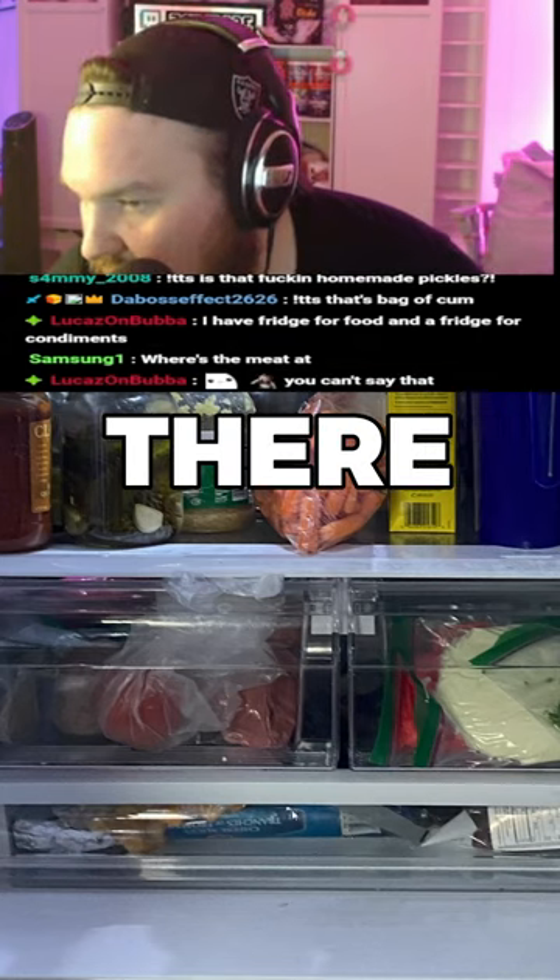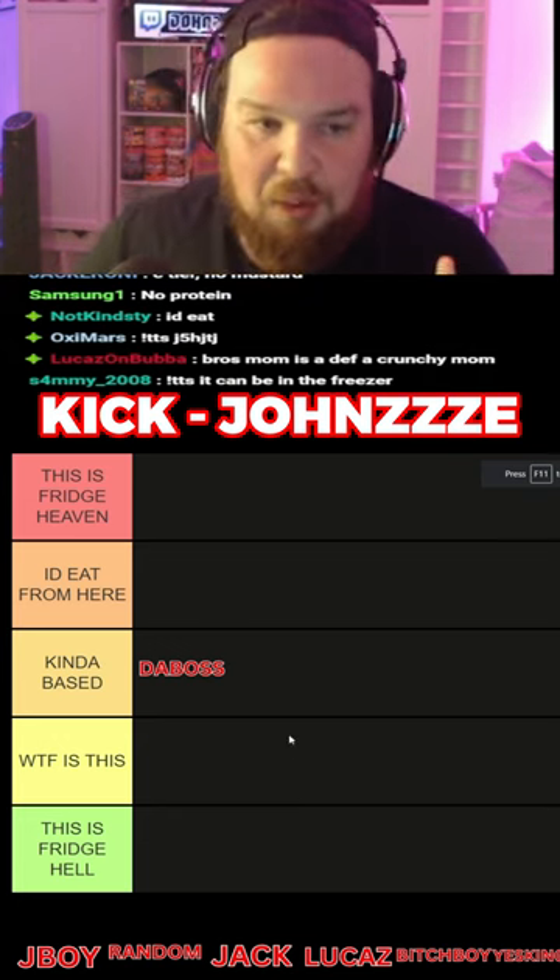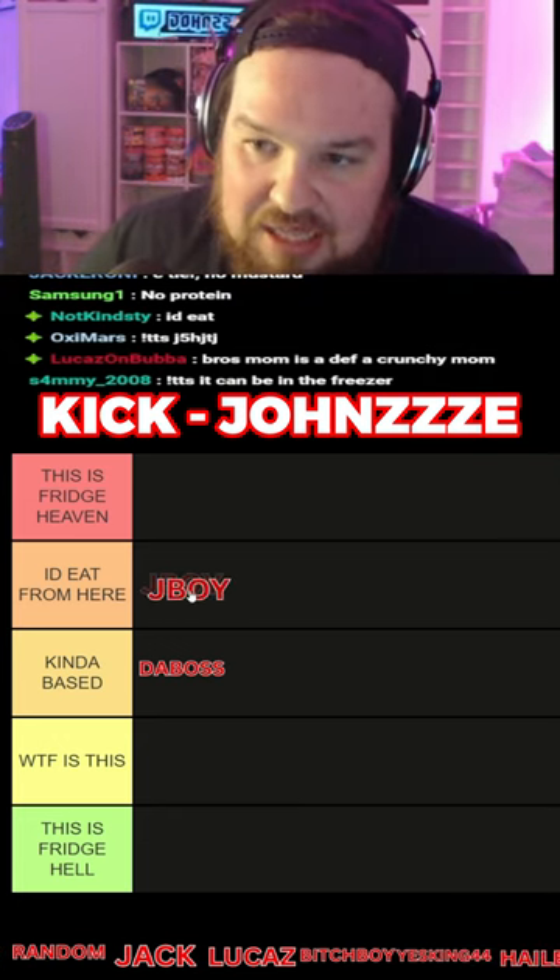There is no meat though. I see cheese down there but no meat — hmm, a little sus. Sounds like a vegan family to me. I think your fridge is pretty good. I would definitely eat from your fridge — it at least has to go.